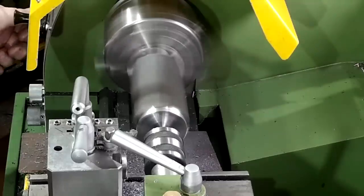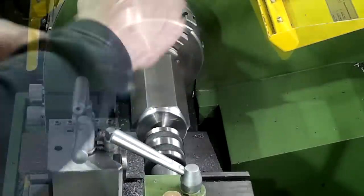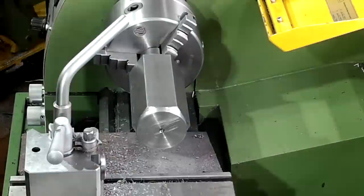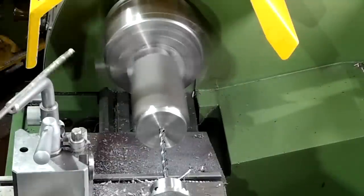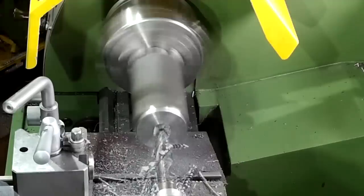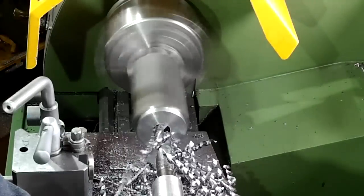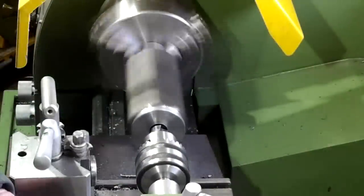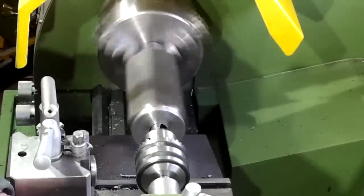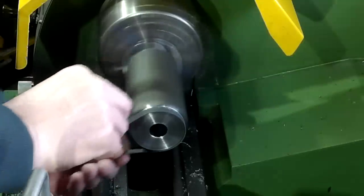I'm just using a 45-degree tool to knock the corner off this spigot. Finishing the through hole using the drill went well — it went through without any problems as it broke through. Here I'm using a deburring tool in the bore, then polishing the spigot up with some emery paper to make it a bit easier for the DTI to read.